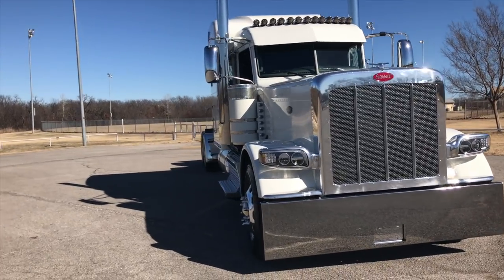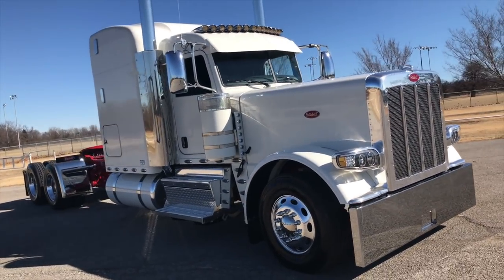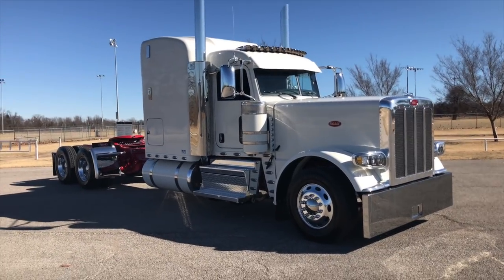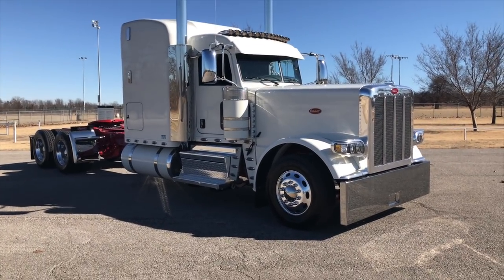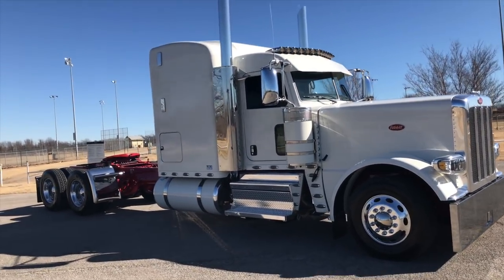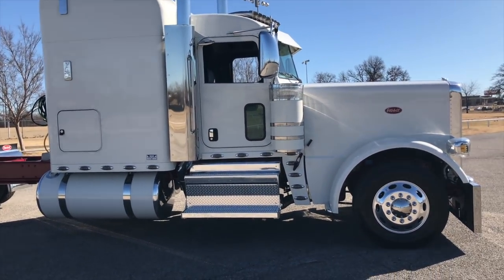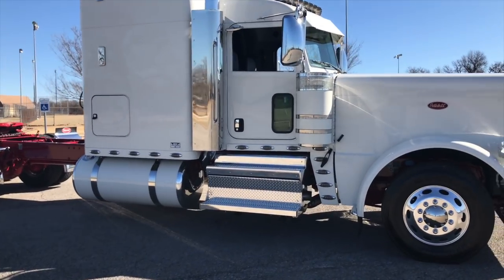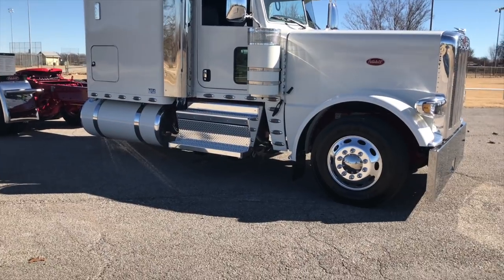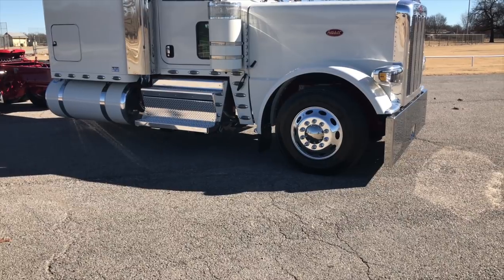Hey guys, today we're going to take a little peek at this 300 inch 2018 389 Peterbilt. Notice the sleeper's a little different on this one — they call it the 72, it's really the old-school 63. This truck falls right in line with all the other trucks I've been doing. 300 inch wheelbase, this one's got the three and a half inch drop front axle on air ride.